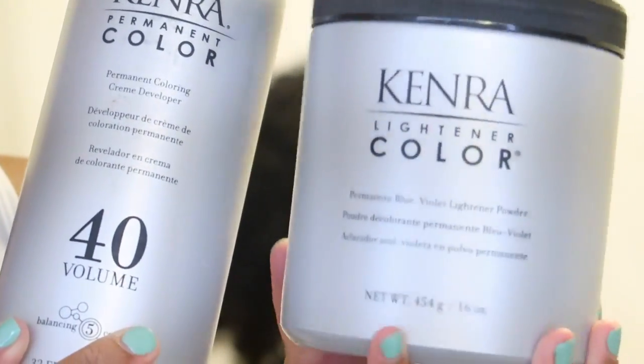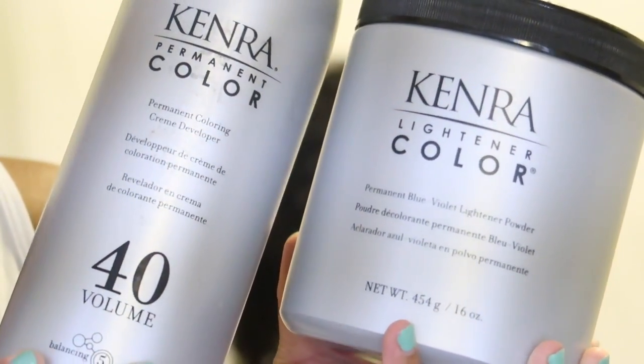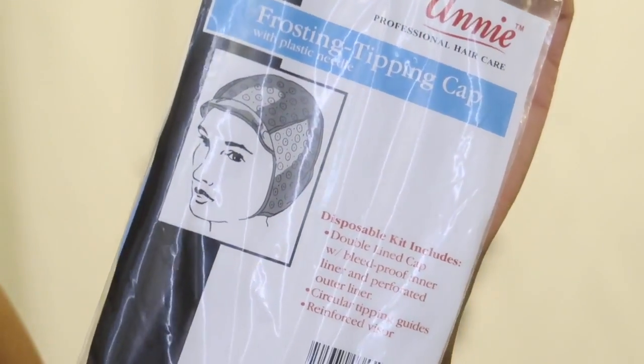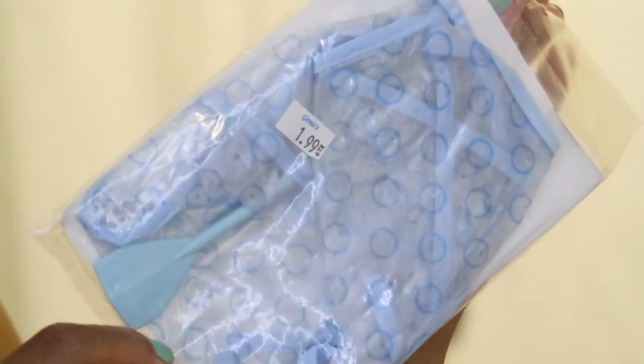Now it's time to jump into these highlights. I'm using my color lightener and the 40-volume developer for a nice quick lift. Here's the cap I'll be using for the highlights — I got this from my local beauty supply store. It was only about $1.99 and it comes with the tinting cap and the plastic needle.